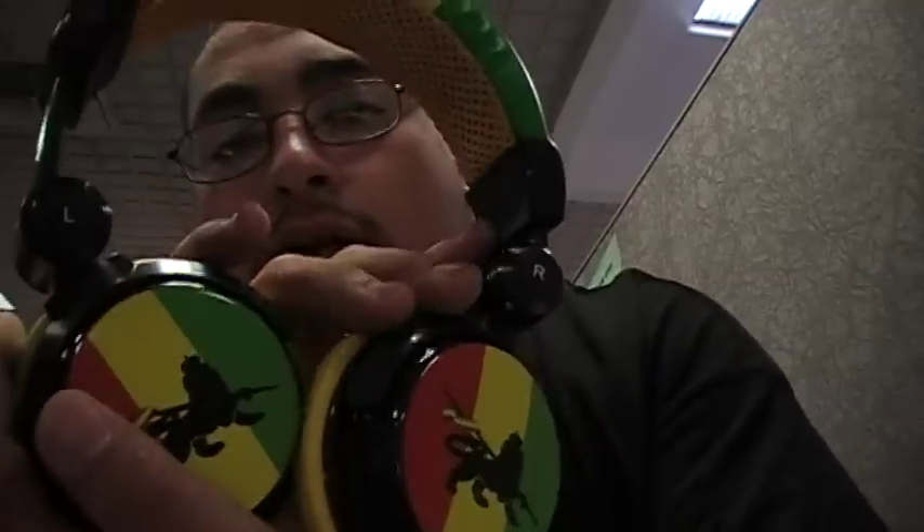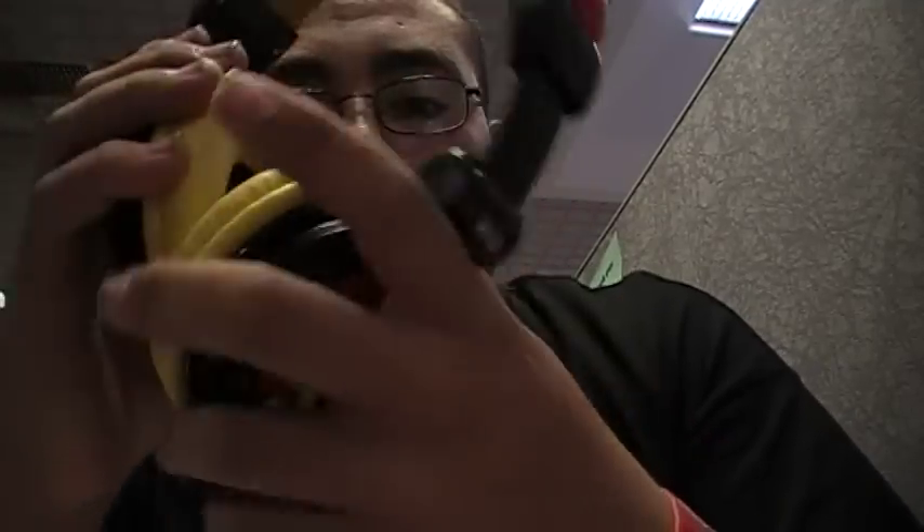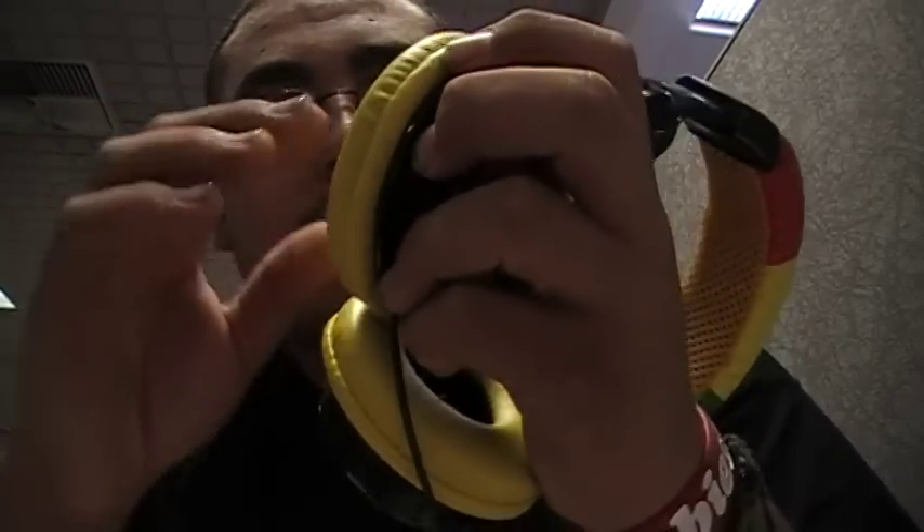What's up YouTubers, hotmode1992 here with my official review on the iHip headphones — these are the Rastas. I like them, it's just they need to make better improvements on the ear parts right here because they're a little small in my ears. I don't know if that's the case for everybody.